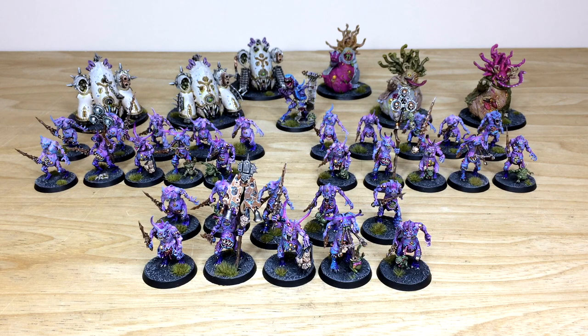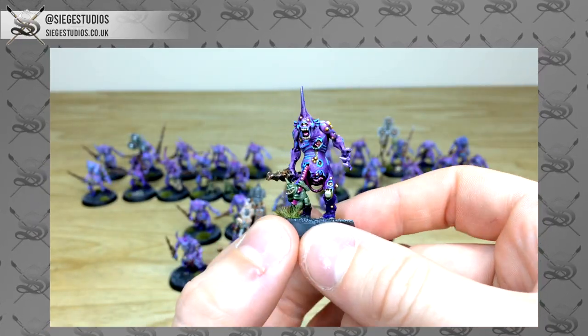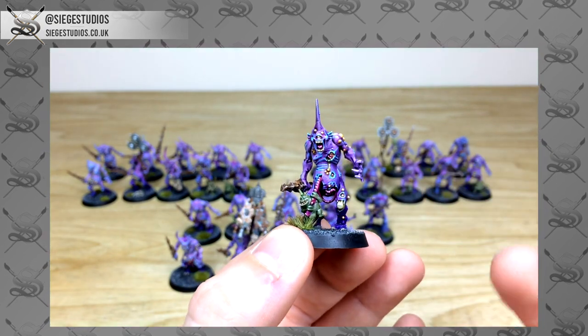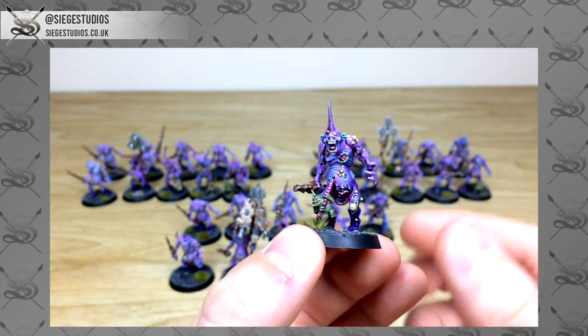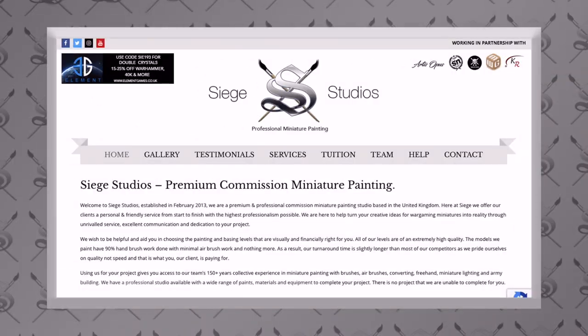Hey guys, hope you're all well and welcome to this army showcase video. We have an awesome Nurgle Demons and Death Guard army for the guys over at SN Battle Reports — if you don't know them you should go check them out, there'll be a link to their website in the description of this video.